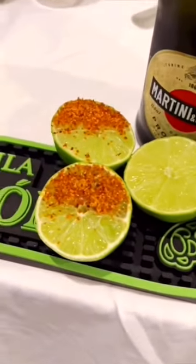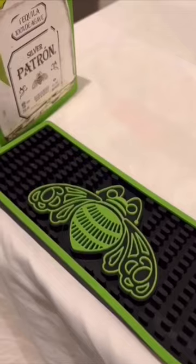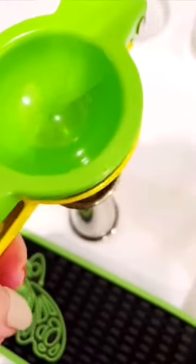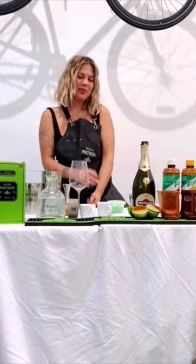Hey guys, Nina from Miami here. We're not ready to let summer go yet, so I'm going to teach you how to make the Peachy Keen Icy Cream. First word of advice: always use fresh lime juice.